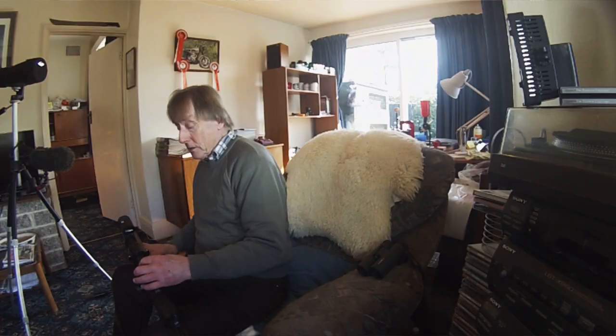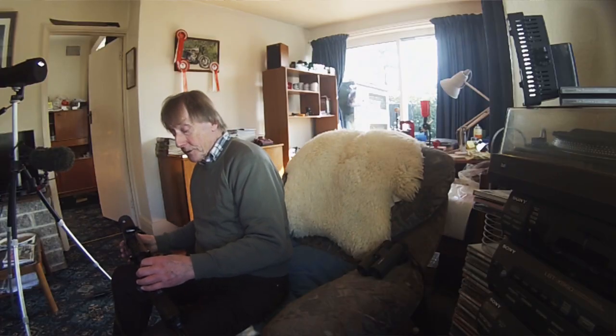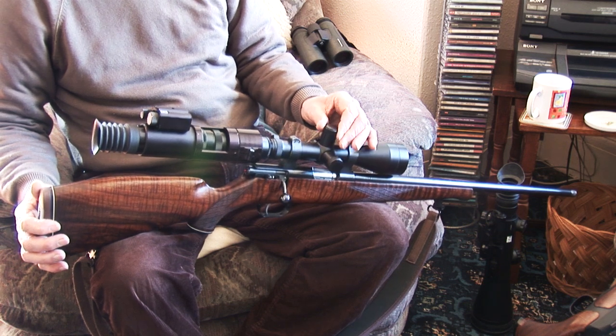As with all night vision, it's very dependent on good infrared. I always stick, personally, to the Nightmaster NM800, which still, I think, is probably the best.